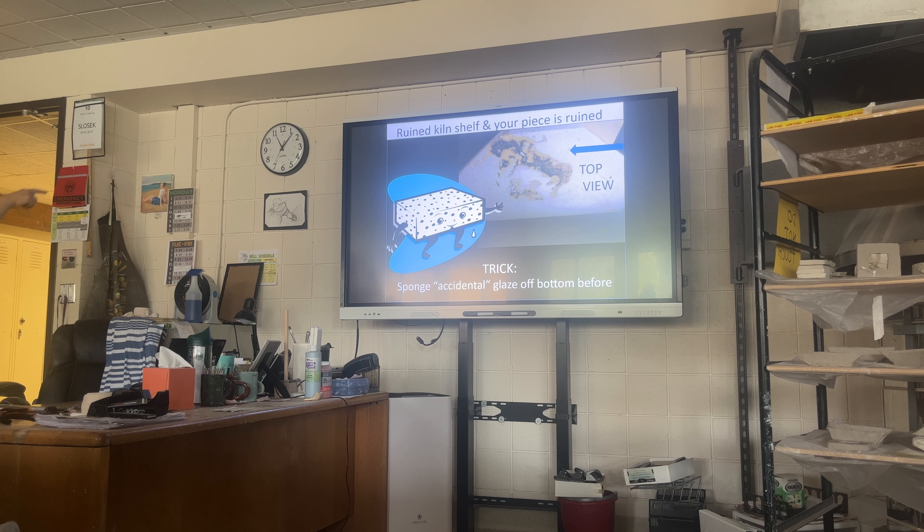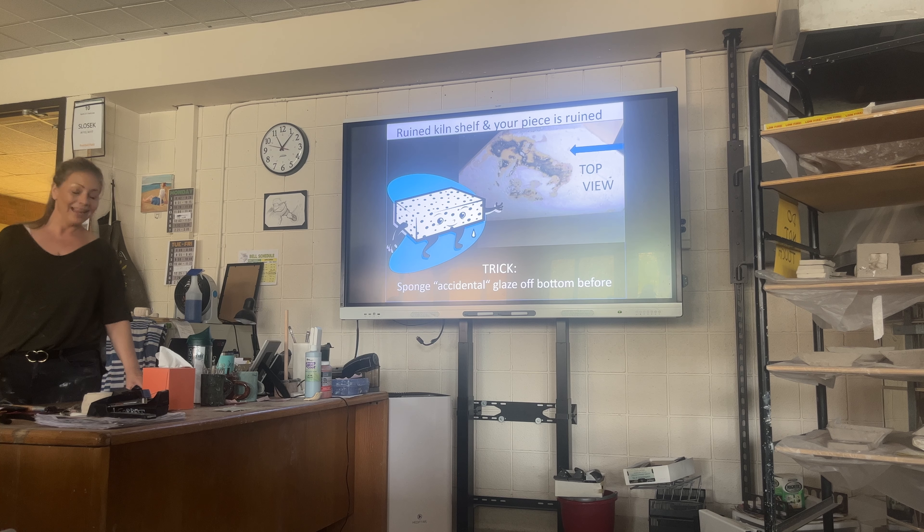That was a kiln shelf where a high-fire piece fused to it and was chiseled off. Then we have to chisel the whole thing off and put on a clear wash again — it's just not fun. Accidents happen, but we can prevent them.